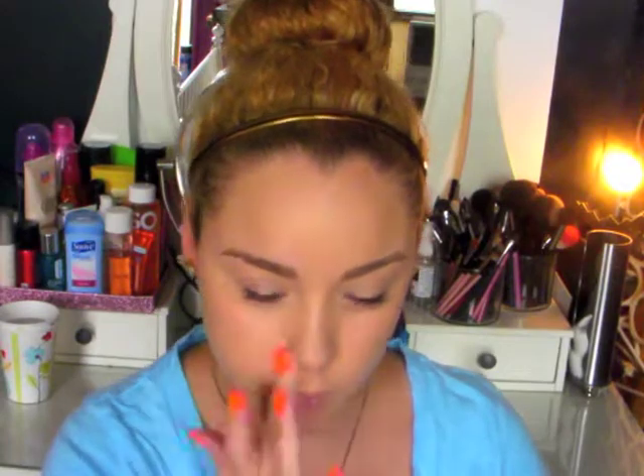And for concealer, I'm just going to take a little bit more of the True Match and spot conceal. And then I'm using this Benefit Stay Don't Stray — it's an eyeshadow primer and a concealer primer — so I'm going to put that on my lids and under my eyes as well, just to prime for under eye concealer later on.